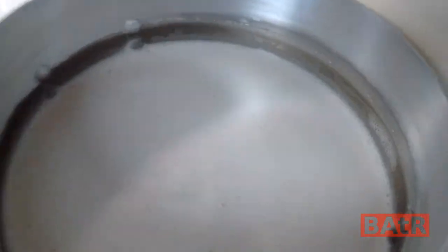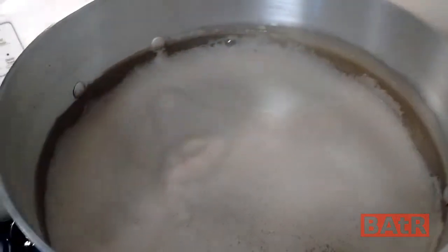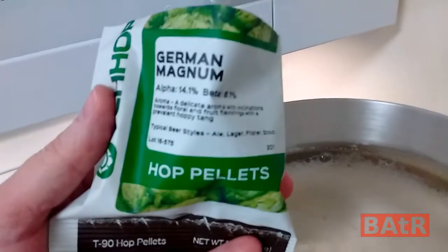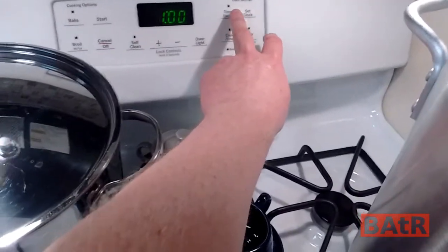I'll give everybody a quick look at what this looks like after I dump that in. It's a little foamy, but underneath you can definitely see we've got the right color. We just started the boil, so I'm going to throw our ounce of Magnum in to get started. Got that in there — setting our timer and we're off to go.